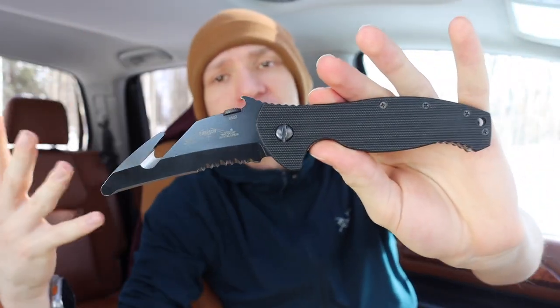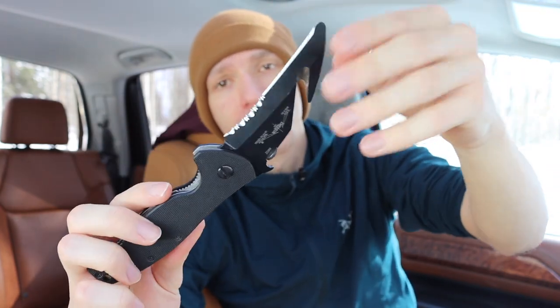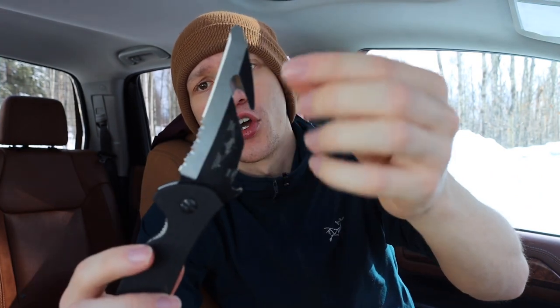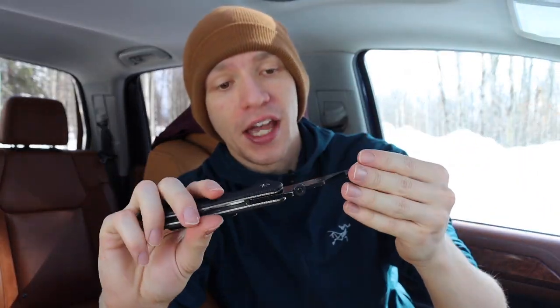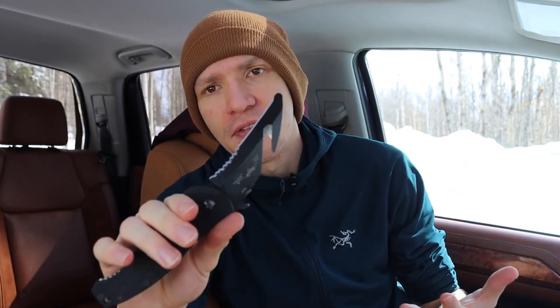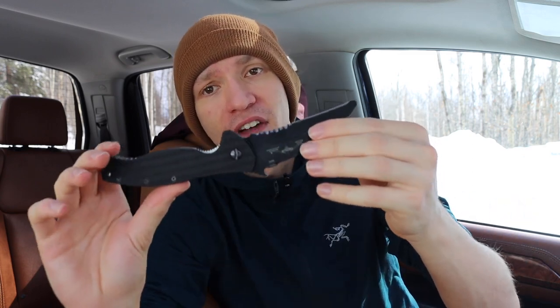The ENSAR borrows very heavily from the pros of the SARK, using the same handle and the same general blade shape. The key differences are that the ENSAR adds serrations toward the lower section of the blade near the handle, and also includes a webbing or seatbelt-type cutter. While I'm not normally a fan of either of these features on a knife, this is a very purpose-driven rescue tool.